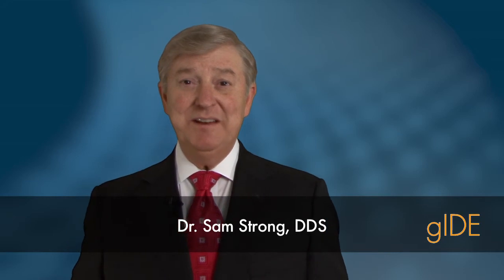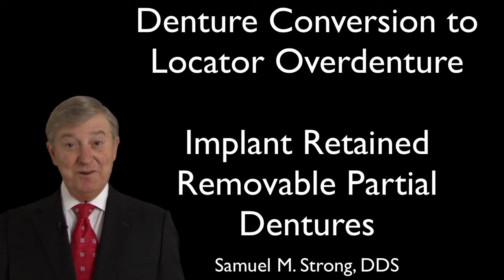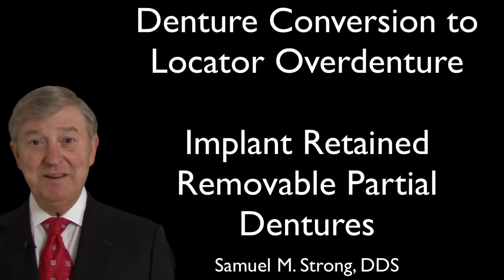Hi, I'm Dr. Sam Strong and welcome to this DVD from the Guyon Institute, in which we will explore a mechanism for converting an existing conventional denture to an implant retained overdenture.